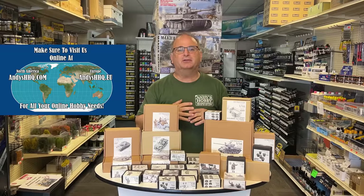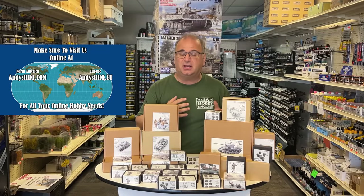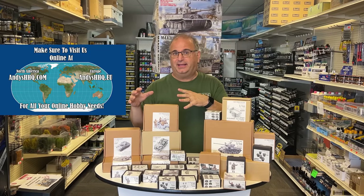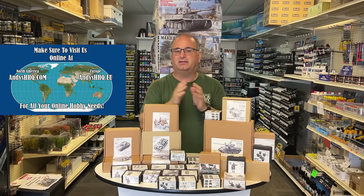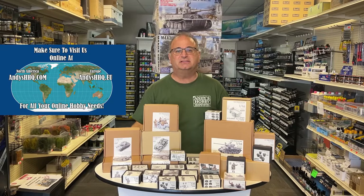Now they are primarily known for making 35th scale and 16th scale accessories. They've got a bunch of different stuff that will convert my Sherman and my Tiger into other things, some different varieties of that. Plus they have the Jeep trailer, all kinds of stuff in 16th scale, plus 35th scale as well. So today we're just going to rip into a bunch of these and show you what's inside.